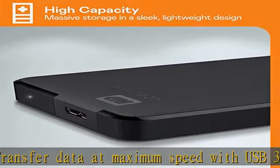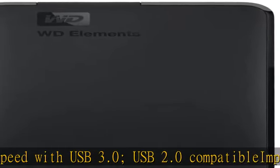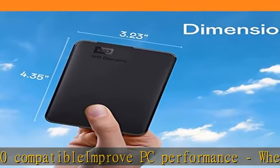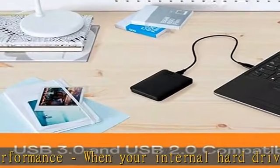Don't delete files. Free up space on your internal hard drive by transferring files to your WD Elements portable hard drive and get your laptop moving again. Plug and play, ready for Windows PC. High capacity in a small enclosure.